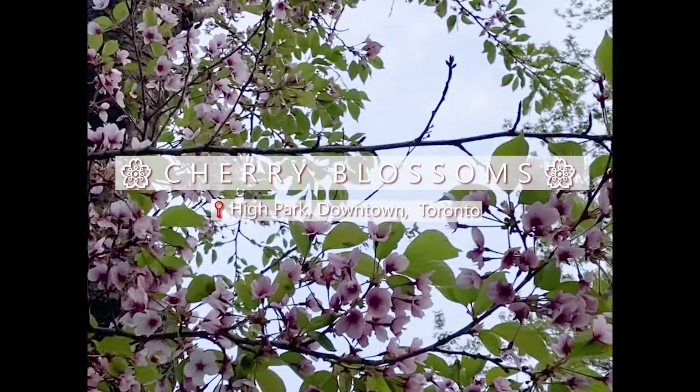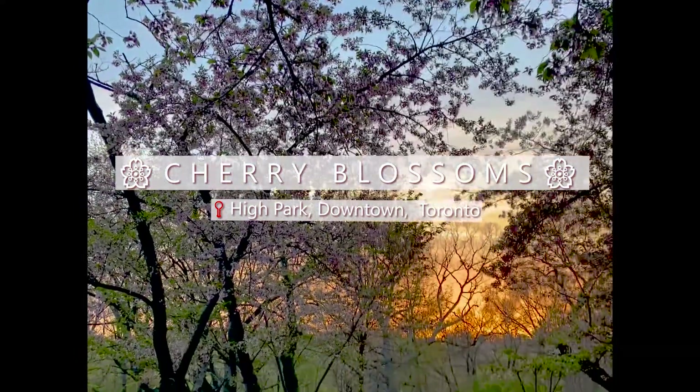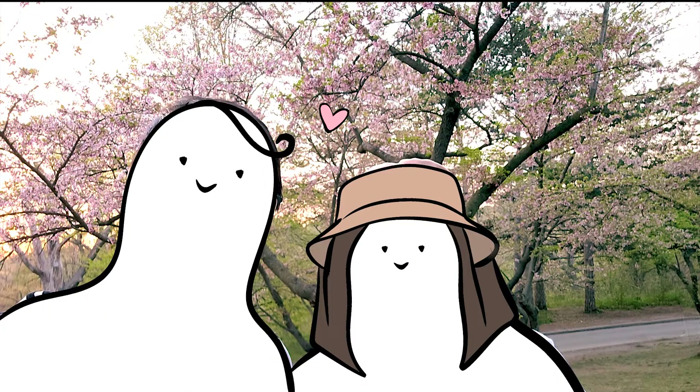This set is inspired by the cherry blossoms at High Park, which is located in downtown Toronto for all of you that aren't familiar with it. Oh, and here's me and my boyfriend — but we're internet shy, so here's us as blob people with the cherry blossoms in the background.